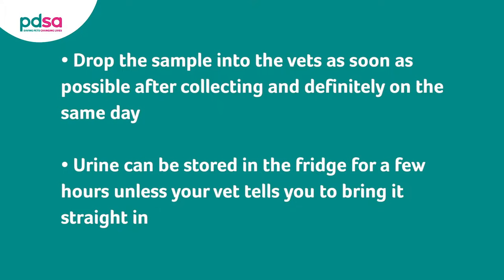Drop the sample into the vet's as soon as possible after collecting, and definitely on the same day. If you can't get to the vet right away, store the sample in the fridge for a few hours, unless your vet tells you to bring it straight in.